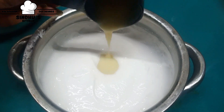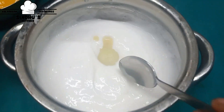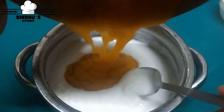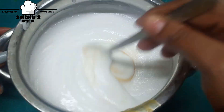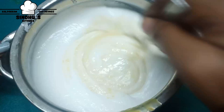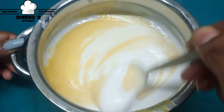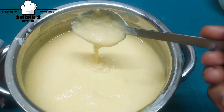Let's add 1 cup of condensed milk. Add the mango puree and mix well. Put it in a good dish — the mixture is ready for the base.